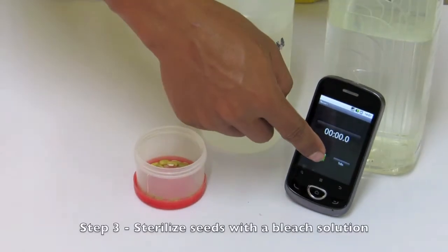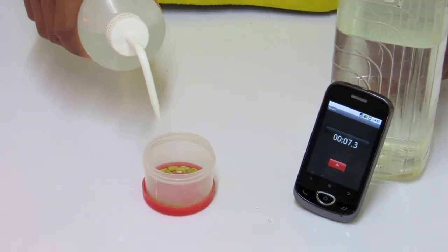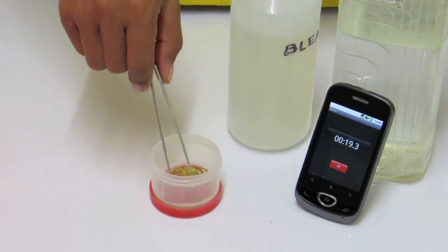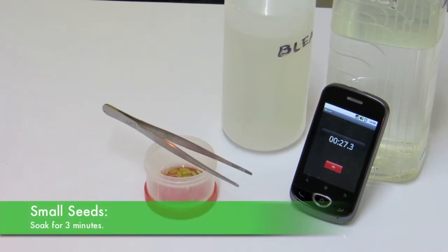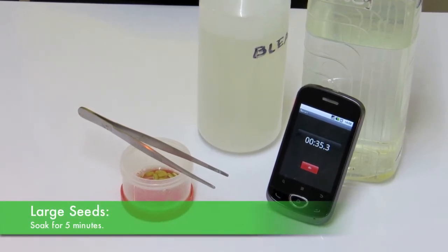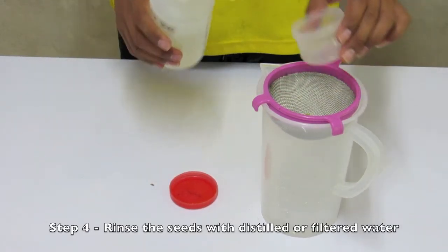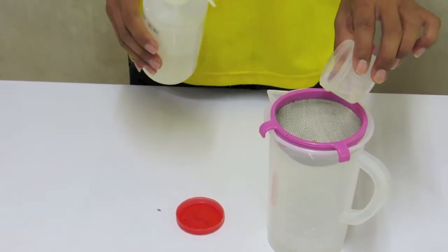Number three — each set of seeds will need to be surface sterilized individually before your germination test begins. Add enough of the 10% bleach solution to immerse a set of seeds completely. Swirl the contents gently to bring the seeds and solution into contact. Let the seeds soak for three to five minutes depending on the type of seed. Smaller seeds with softer coats should be soaked for three minutes, while larger seeds with thicker coats should be soaked for about five minutes. Number four — pour the bleach solution and seeds into a strainer or sieve, then rinse the seeds with at least six changes of distilled or filtered water before placing them in the petri dish.